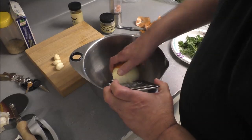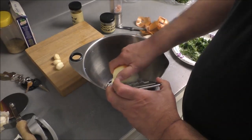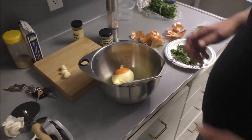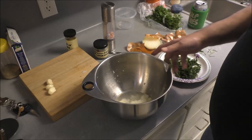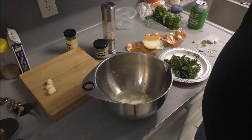Grate the onion up and we're going to put that in with the ground meat. Try not to get any knuckle meat in there, because you'll be pissed off to the highest level. Those fumes are getting in my eye. So I've grated a good bit of that onion until I couldn't see anymore because my eyes watered all up.